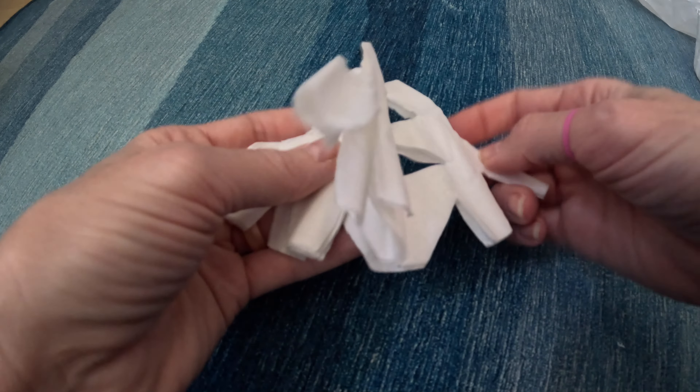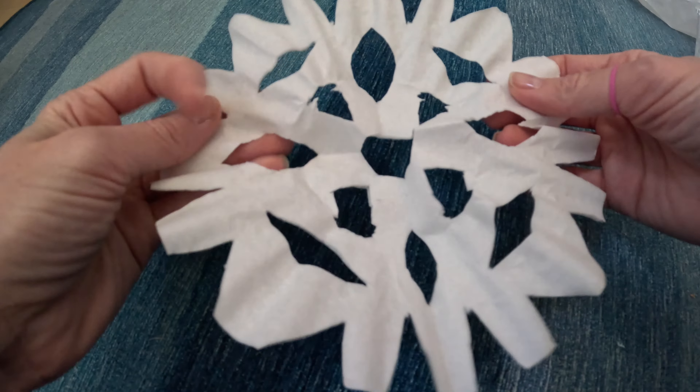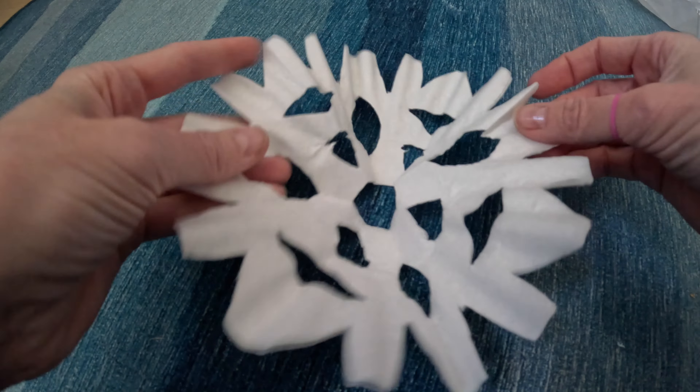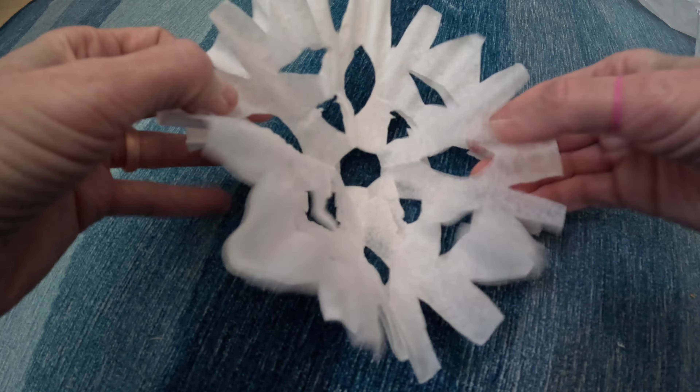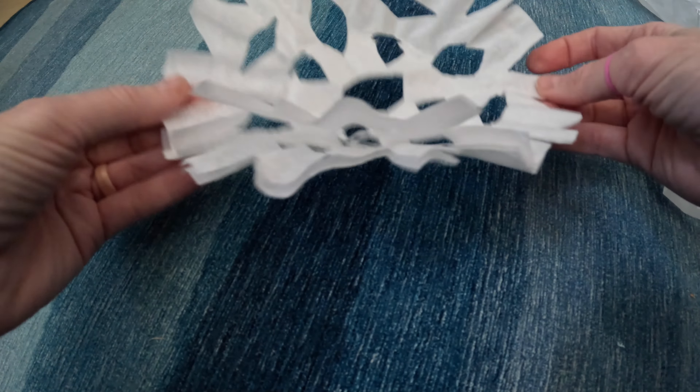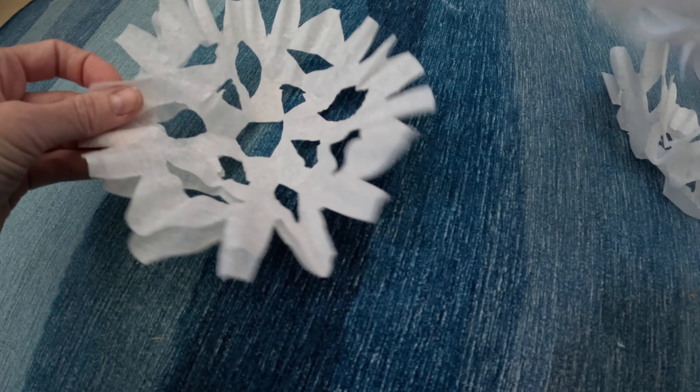Let's open it up. There's no wrong way to cut a snowflake. So there we have it — there are the snowflakes. I cut several of them at the same time, so I actually have multiple snowflakes. I have four right here that I just did that quickly.